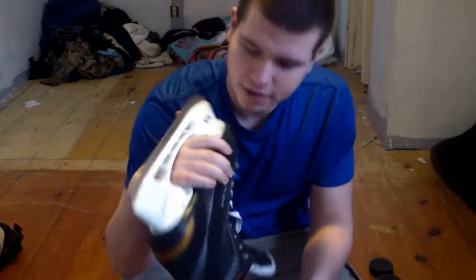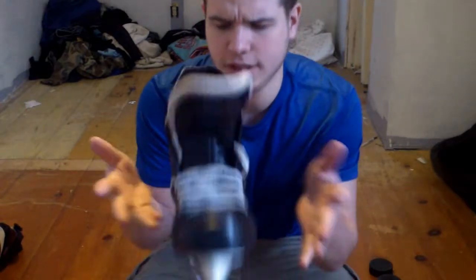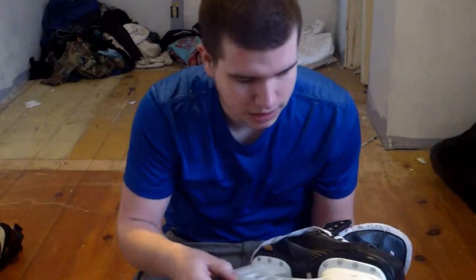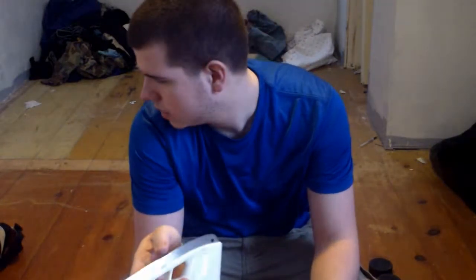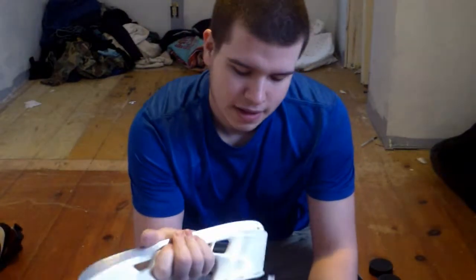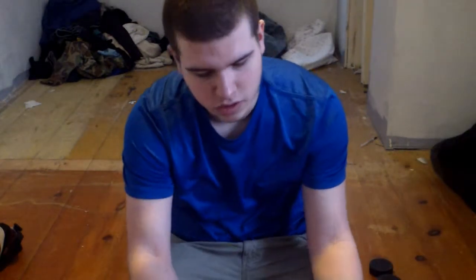Here they are — they're very light actually. I don't wear too many player skates. I actually used to use these as goalie skates, which is the worst idea ever. They don't do what a goalie skate does.